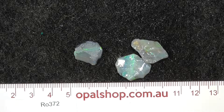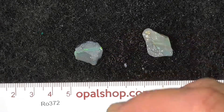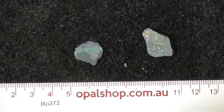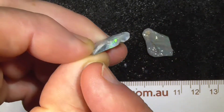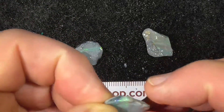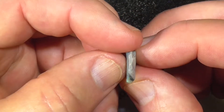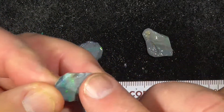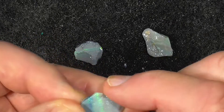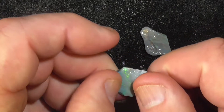Here are three small pieces of seam opal from Lightning Ridge. This first one has probably come from a vertical seam, in that the bars are across the stone — so that is probably the top or the bottom. I thought with these what you could do is just cut the sides and polish them, so you would end up with a black couple of colour bars.